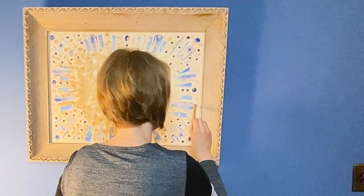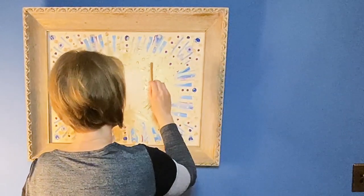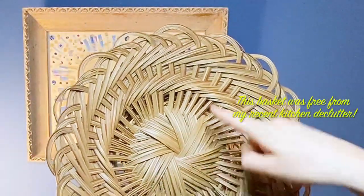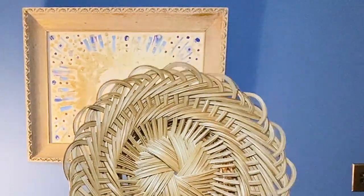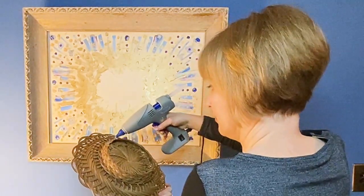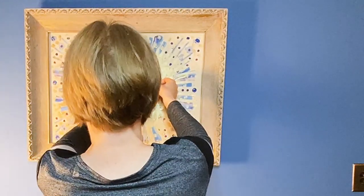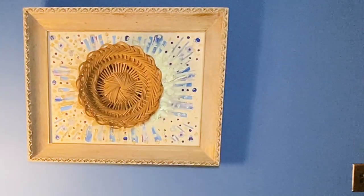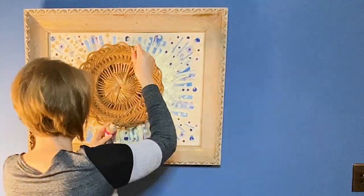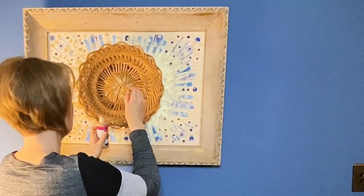I'm going to stand back and see what I think. I like it. I'm going to need more. Now I'm going to try to fix my basket. I like the spirally. I'm going to go a different direction. I don't want to overdo it because I kind of like the simplicity of the center — it kind of gives a visual rest. It's kind of subtle.